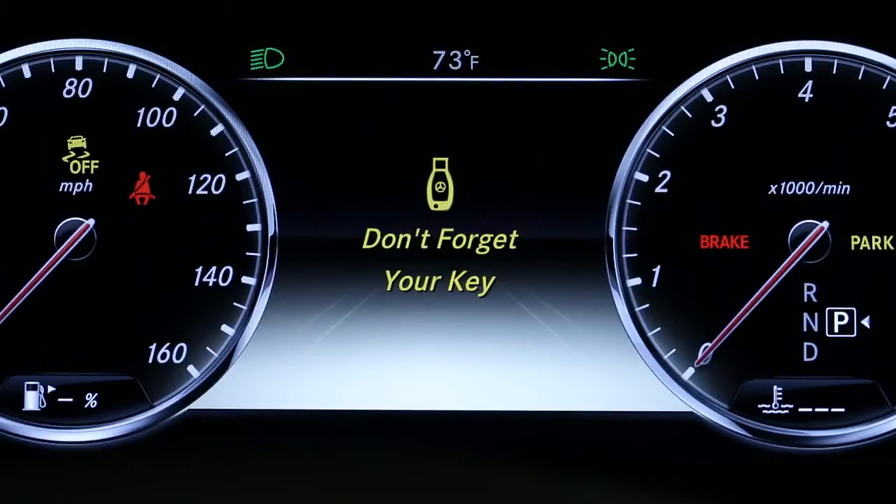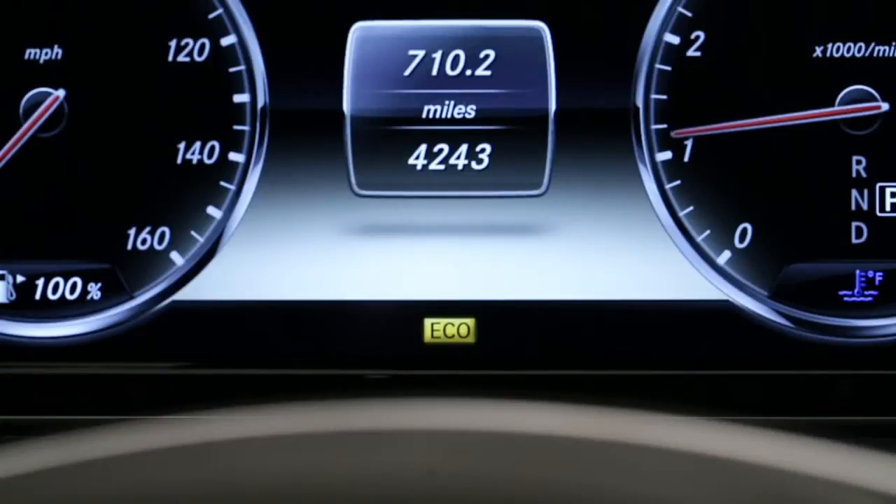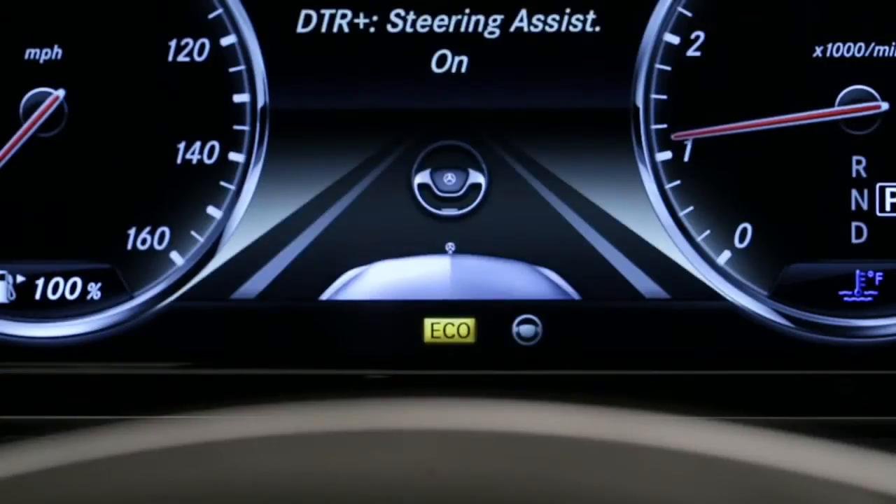Other warning lights are positioned throughout the cluster, and they're color-coded to their level of importance. Normal functions are green, or blue for the high beam headlamps. Yellow and red indicators alert you to a vehicle condition, with red used for situations that require your immediate attention. They're usually accompanied by a message in the display and a warning tone when the message appears. Below the display, the lower status bar shows you when you've activated certain driver assistance systems and other features.